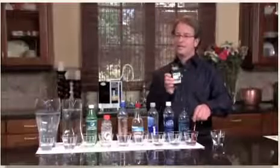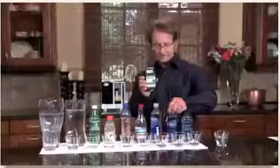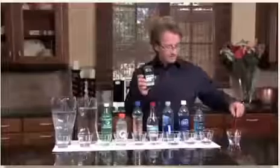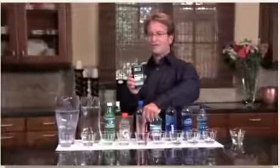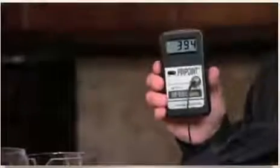This is the pinpoint ORP meter. We're going to test the ORP of the Dasani — notice it's over 215 and climbing. Now Aquafina — over 220 and climbing. Smart water — over 230 and climbing. Arrowhead — over 315 and climbing, getting worse. Alive water, this was one of my favorites — 400, now I call it dead water. How about Gatorade? Like 393 and climbing.